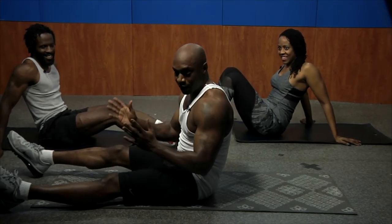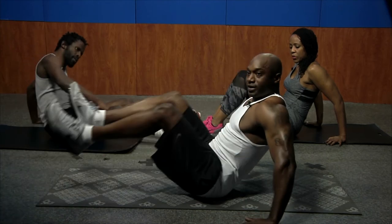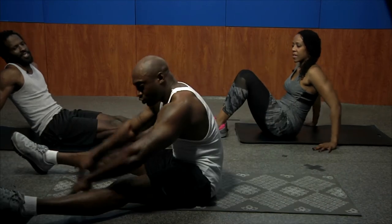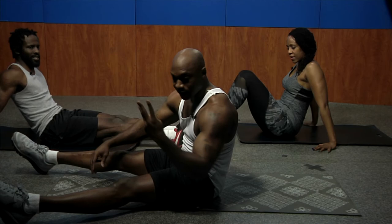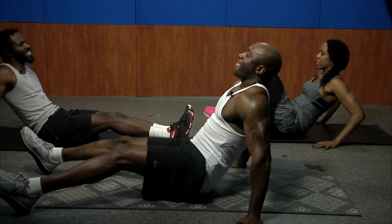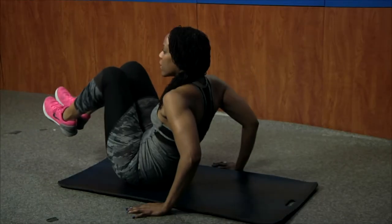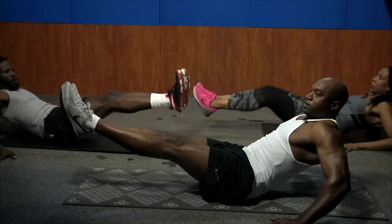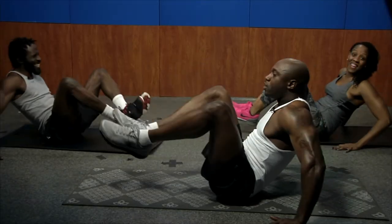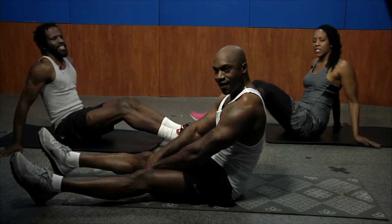The next one is simple — in-and-outs. Hands out for balance, bring your knees in, then out. Typically do as many as you can for 30 seconds, three sets. For right now, just five. It's important you breathe on this exercise. Squeeze those abs — four, slow. In, out, in, out — squeeze them. Transverse abdominus on fleek.